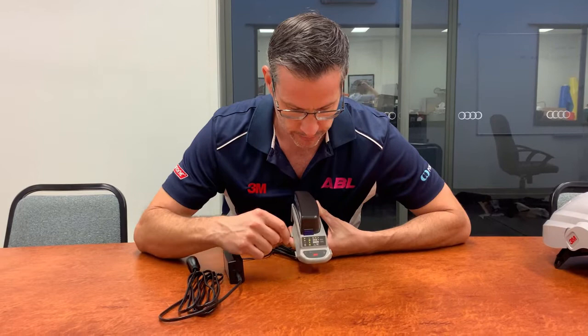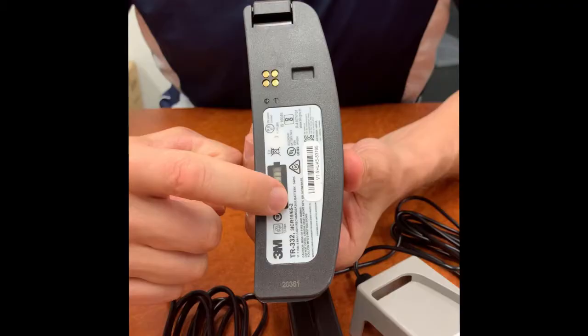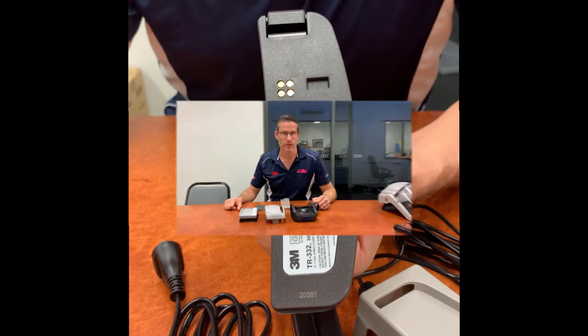Here we have two lights: orange and green. When charging, orange on and green off means the battery is dead. Orange on and green flashing means almost charged. Orange off and green on means 100% charged. One easy way to check the charge on your battery is to press the test button on the underside.